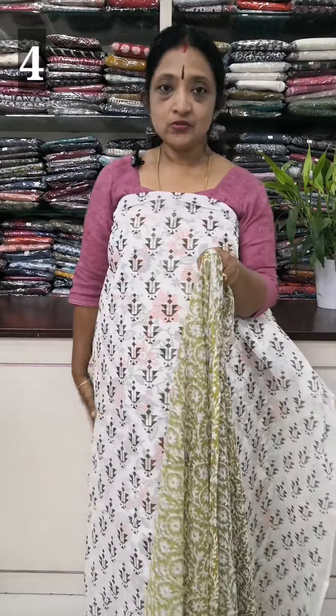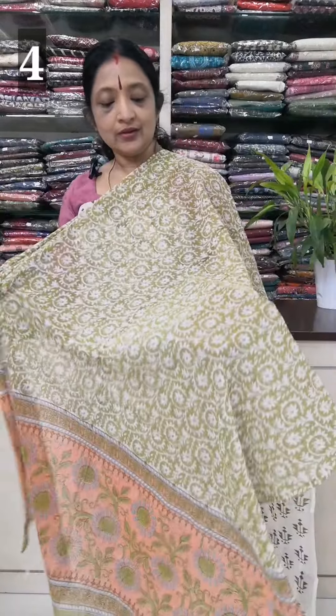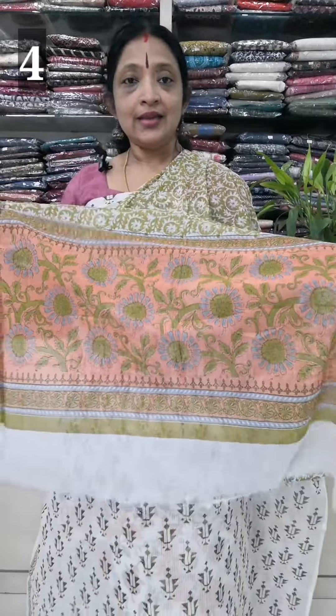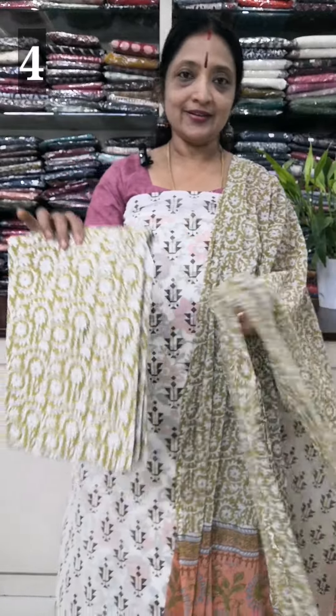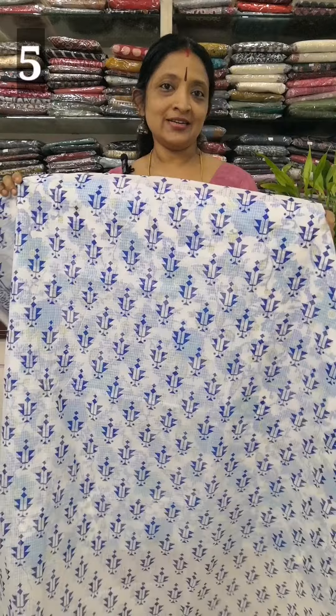It is not stiff — it is soft chiffon. The lining is the same, and the top length matches the bottom. The bottom is the same. The rate is 890. The line is blue.